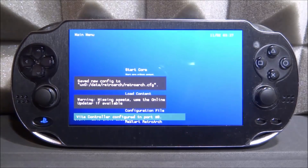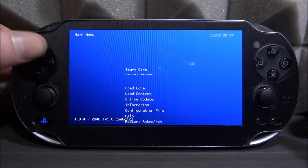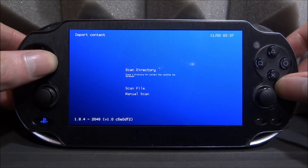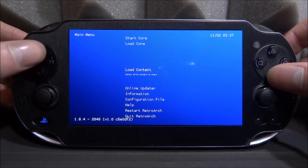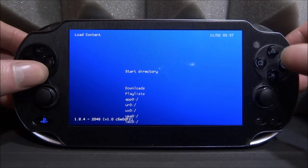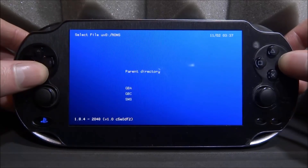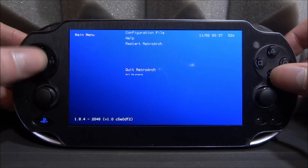As soon as RetroArch starts up, it's going to create the data folder, which is what we need. This is the current default theme — it does work, but it doesn't look very nice. You can load content, find your ROMs folder, and so on. In RetroArch on PS Vita you press Circle to navigate. You can find your ROMs on UX0, but it just doesn't look that good.